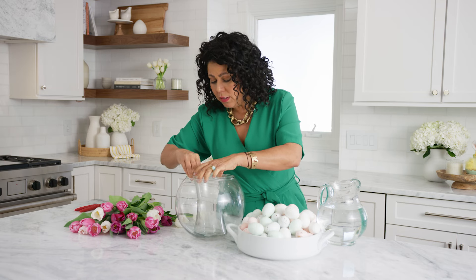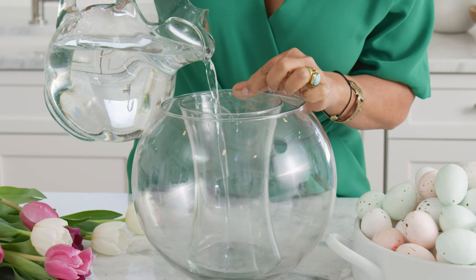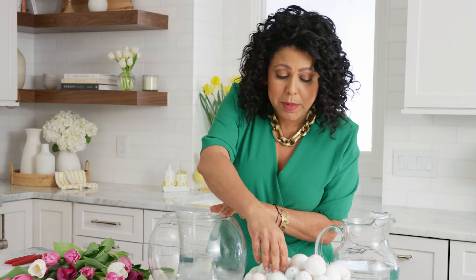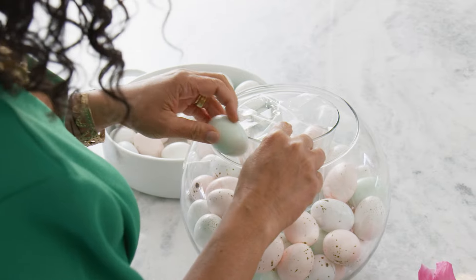I'm gonna put this inside of my bigger vase, add some water, and then in between my two layers I'm gonna put in these beautiful pastel faux eggs. What I love about these is you can use them again and again for all kinds of decorating around the house during Easter. I'm basically just gonna move my vase and tuck them in, then move them around and orient them so you get the prettiest side up front.